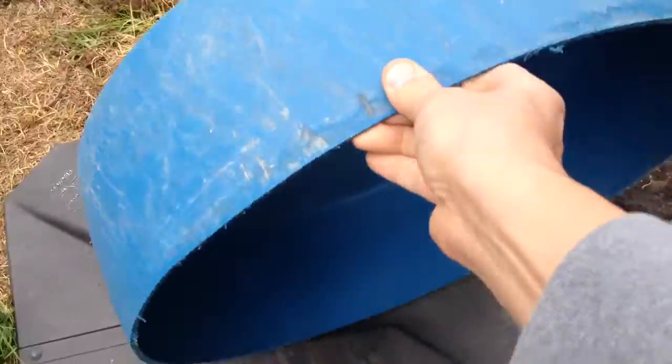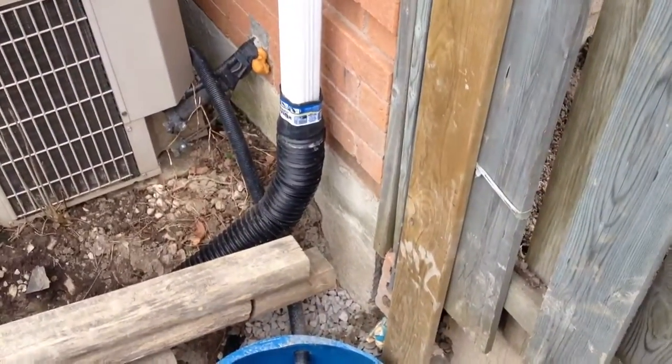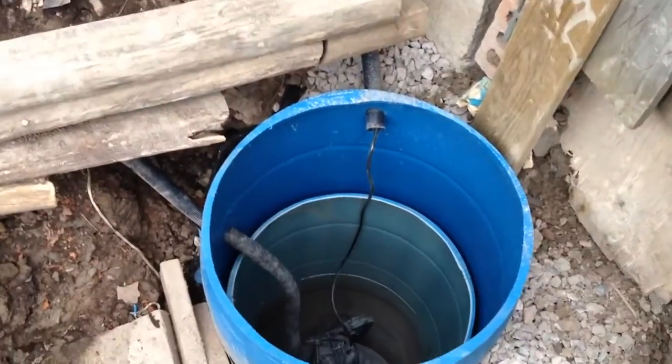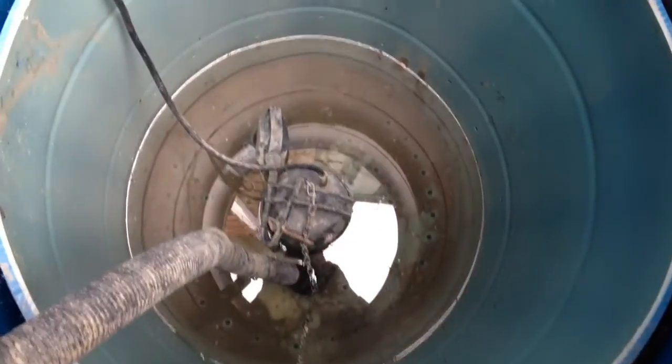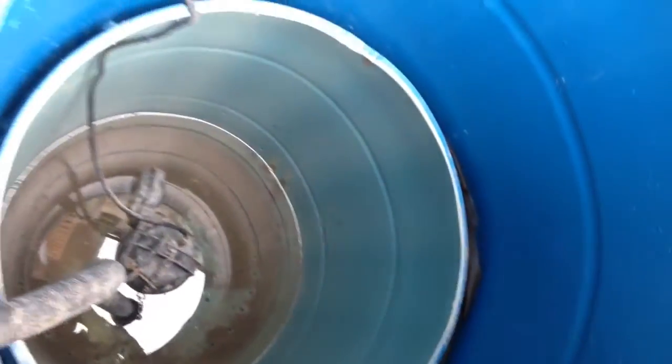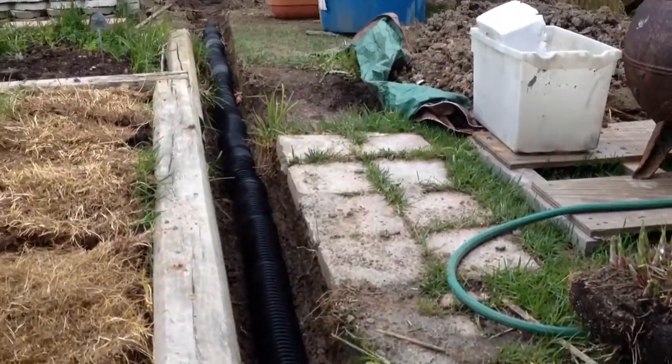I cut what I think is the bottom — that will be the cover. These are the two barrels nested inside each other, and inside there is a water pump that should take care of the high water level. The water from the pump goes out through this hose.